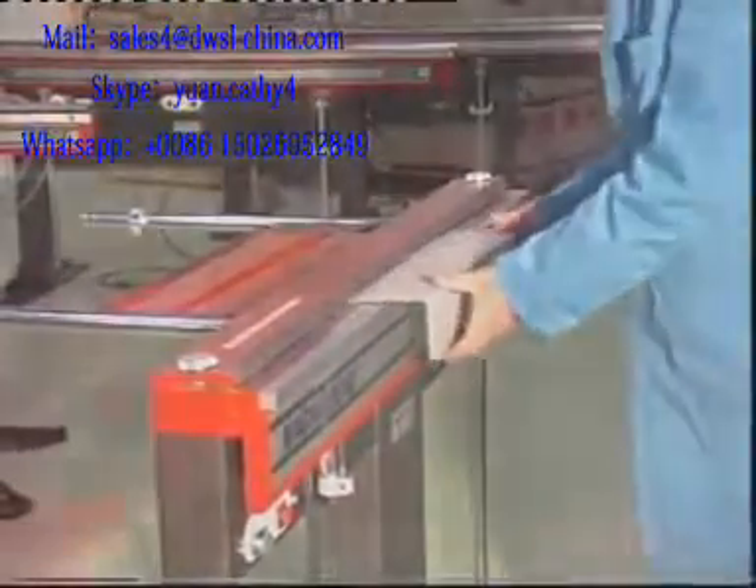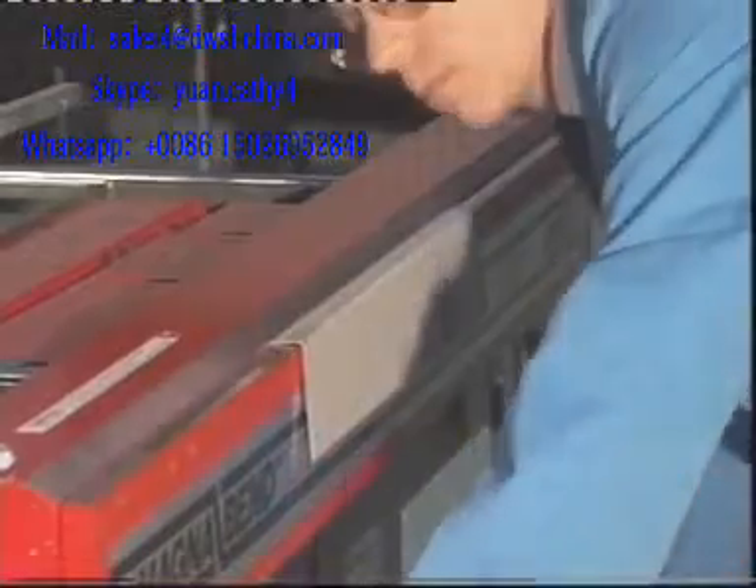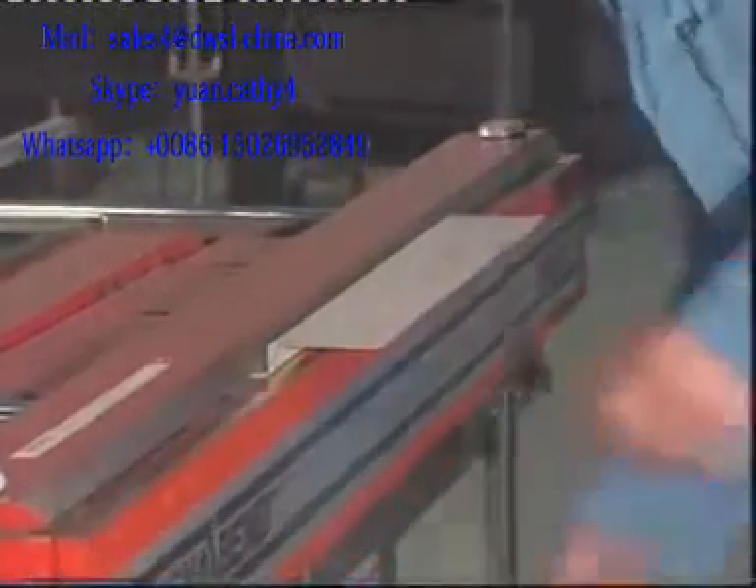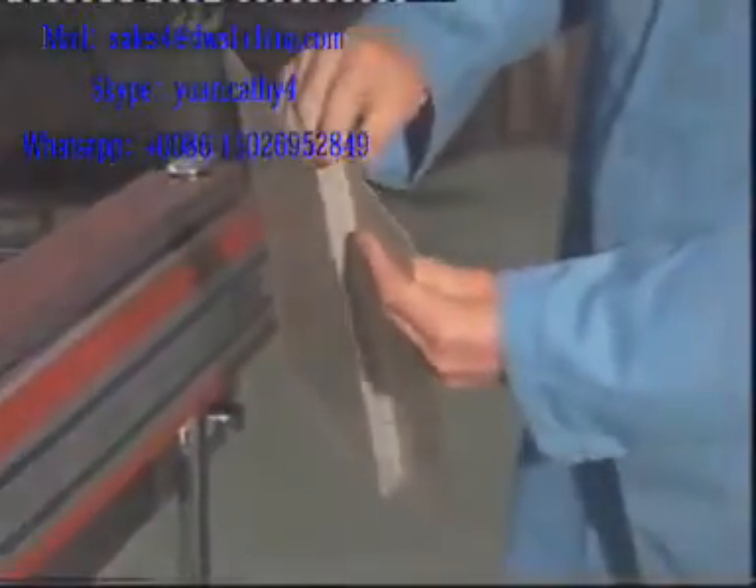Reverse folds are easily formed on the Magna Bend. These bends can be as close together as 15mm.